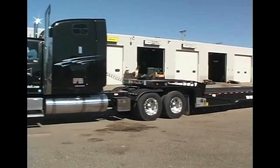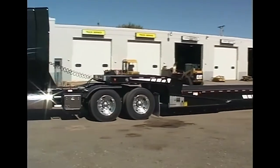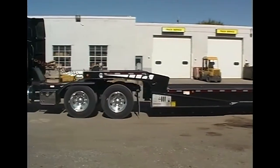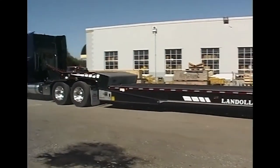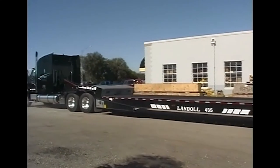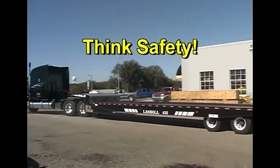Drivers, you are responsible for your safety and the safety of others when operating the trailer. As you go about your job, be aware of potential problems and do your best to avoid them. Always think safety.